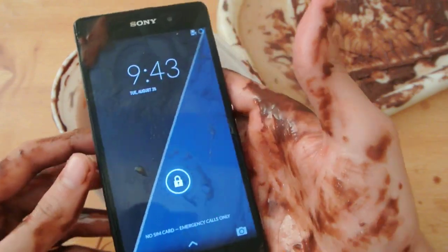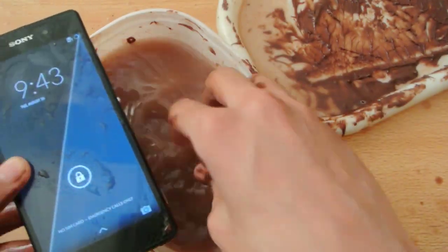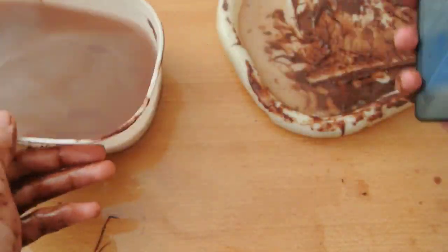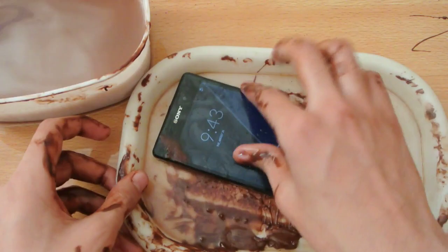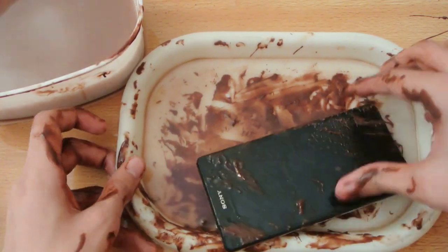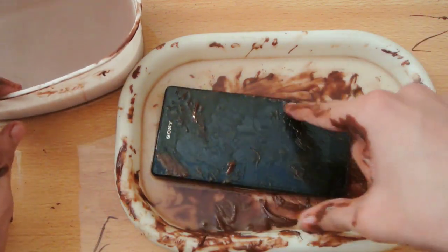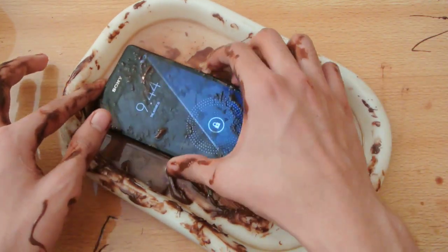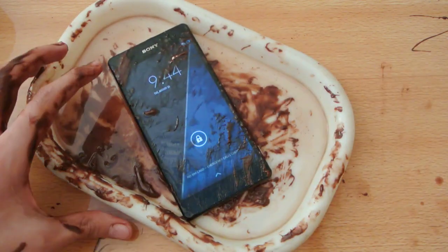Okay, I think my hands are all messed up. Anyways, I don't care if it works — that's some water plus chocolate test of the Sony Xperia Z2. I hope you guys enjoyed this, and I will see you in the next one, peace.